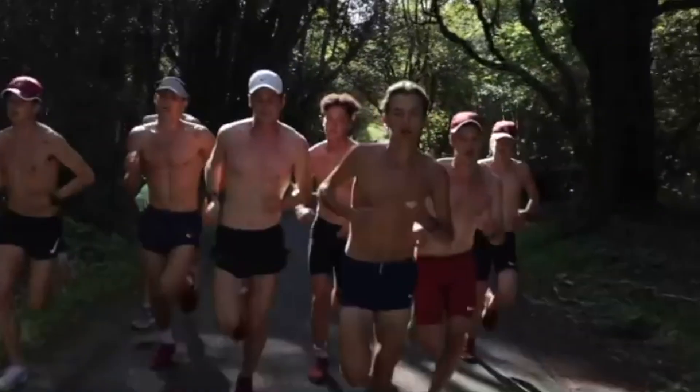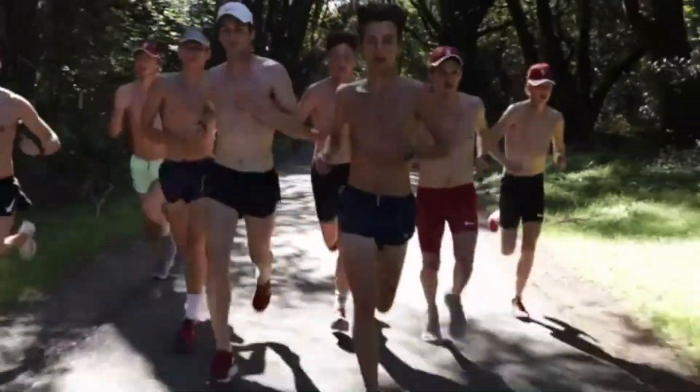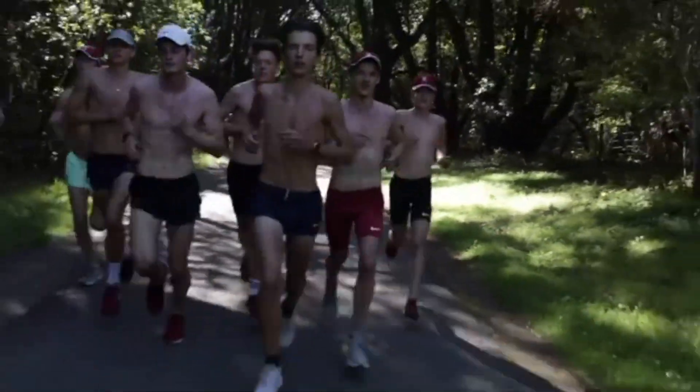This should obviously improve overall fitness, but also should simulate a lot of cross country running and get you used to what you need to do on race day.